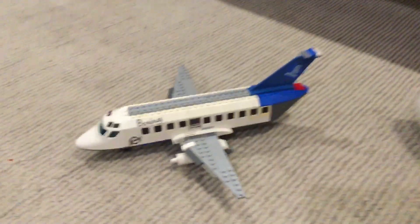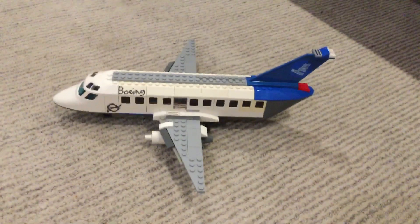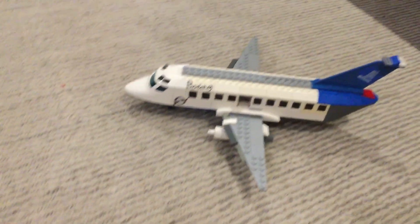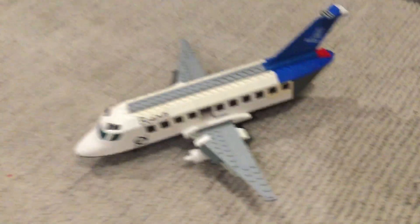Hello guys, this is Ben's Planes and Star Wars here with another airplane video. Since I've been doing a lot of Star Wars videos, I have my custom 737.